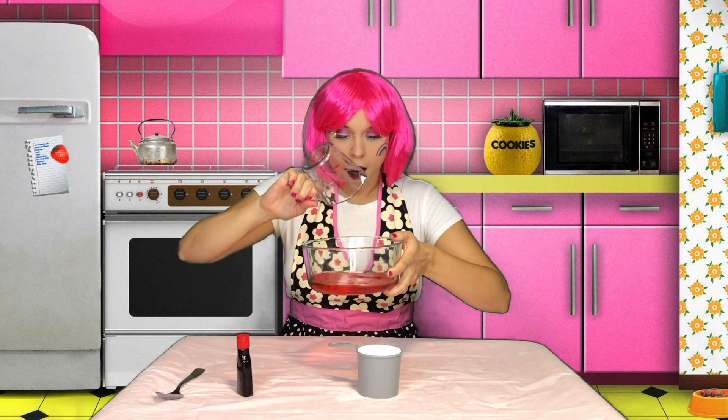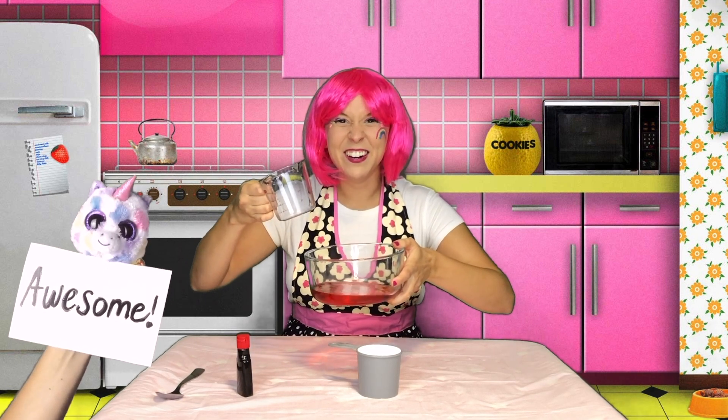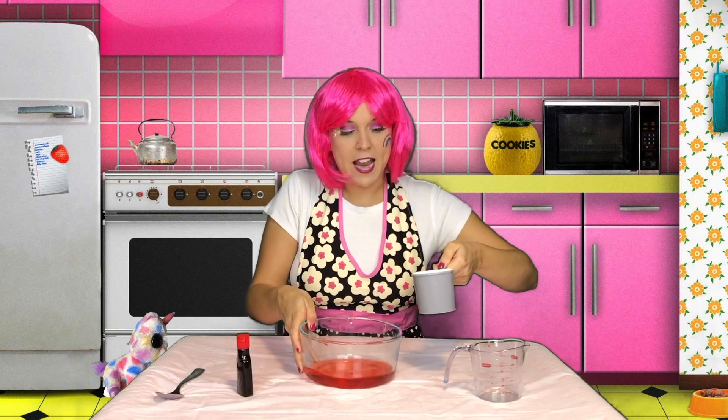Alright, so now we're going to put our water into our mixing bowl. Here we go! Awesome! Next step, we're going to take our one cup of corn starch and pour it in.